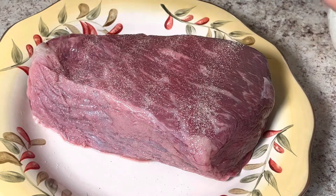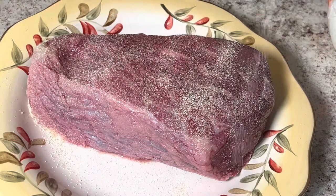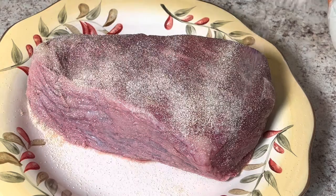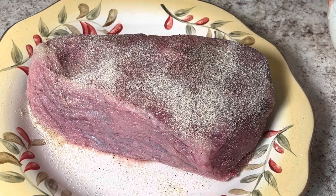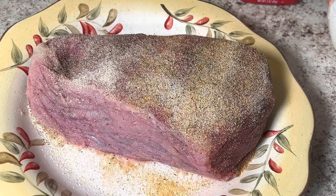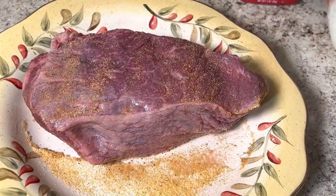Now I am going to put a generous amount of my seasonings on — garlic powder, onion powder, seasoning salt, and black pepper. I am going to season this side first, then I am going to flip it over and season the other side, and I am also going to season the sides of the meat as well.